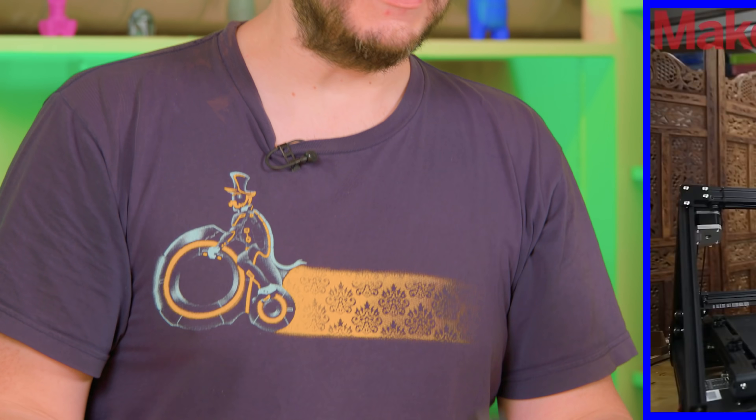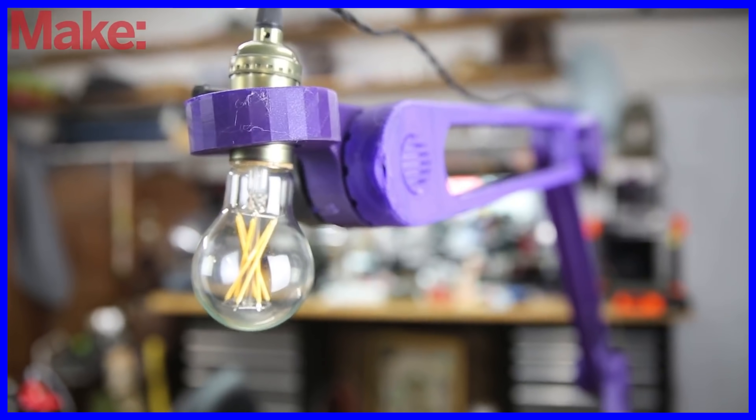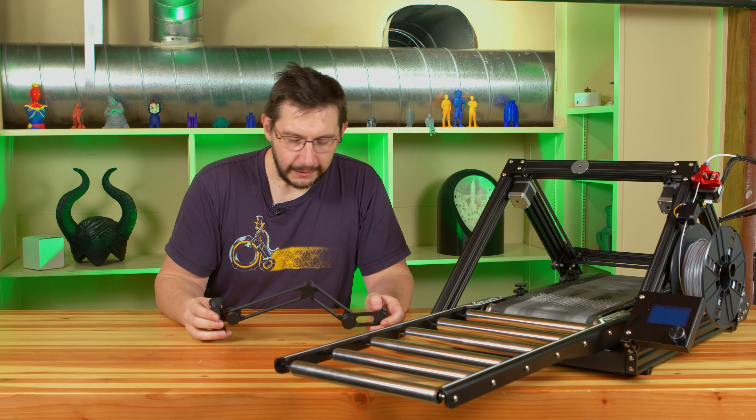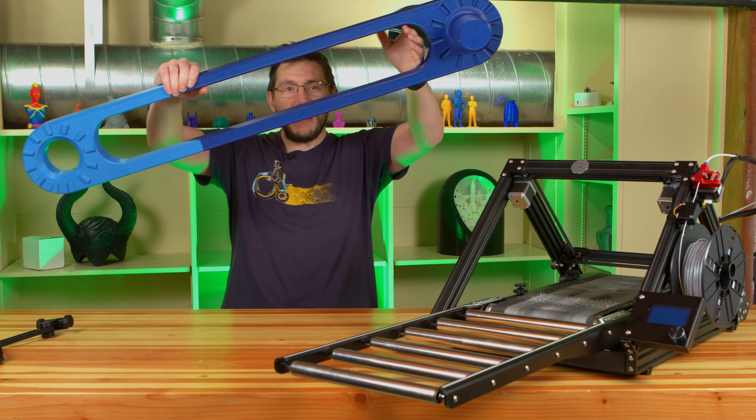I saw this when Caleb was previewing the CR30 for Make Magazine, and he printed it at 200% scale. We should go bigger, right? I mean, we did. We went bigger.